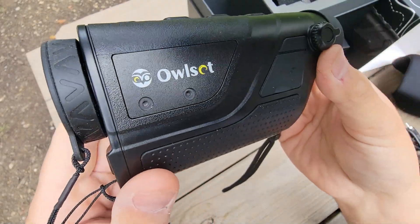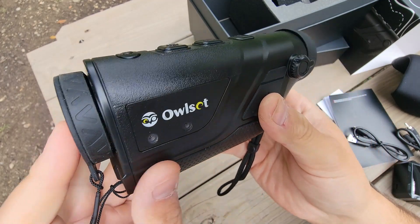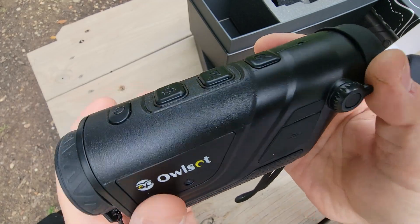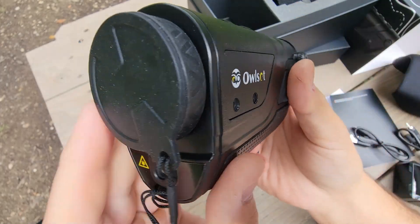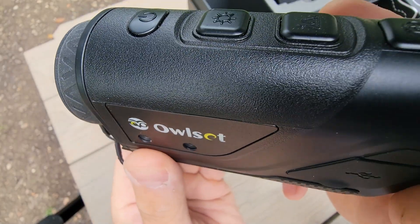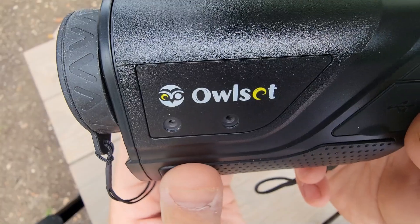First impressions: it's lightweight but feels pretty quality. It's got nice lens covers and an interchangeable eyepiece. This thermal monocular has a 1.9 to 7.6 digital zoom. It's got a built-in laser indicator, picture-in-picture feature, Wi-Fi, Bluetooth, and an IP66 weather rating.